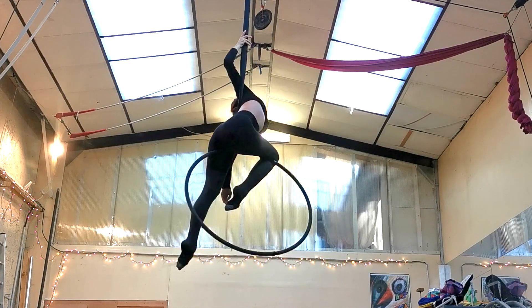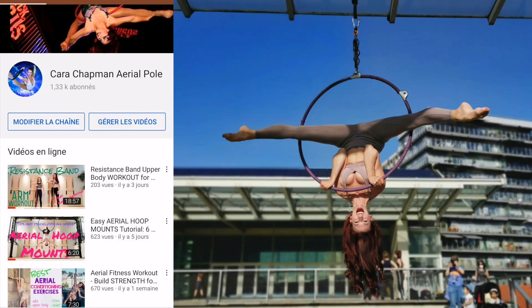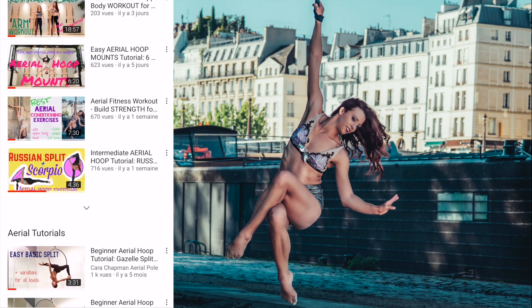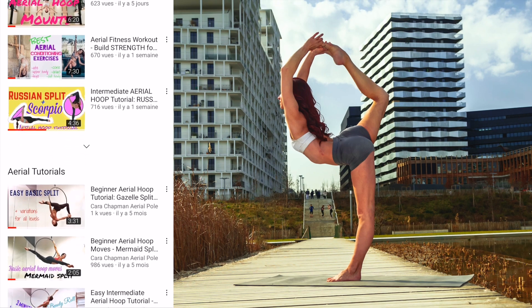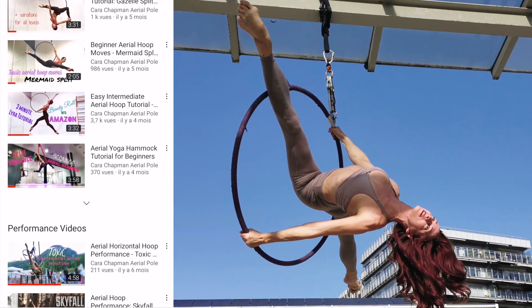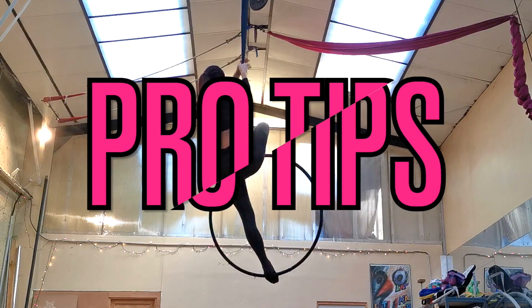Please subscribe to my channel — it really helps me out when you subscribe and like my videos. I have lots of other aerial videos and tutorials over there, so make sure you check it out and subscribe. Okay, now that the advert is done, let's move on to some pro tips.